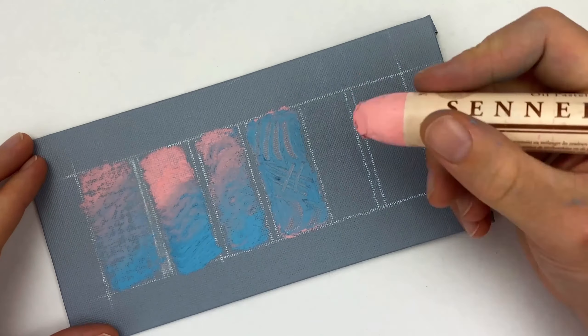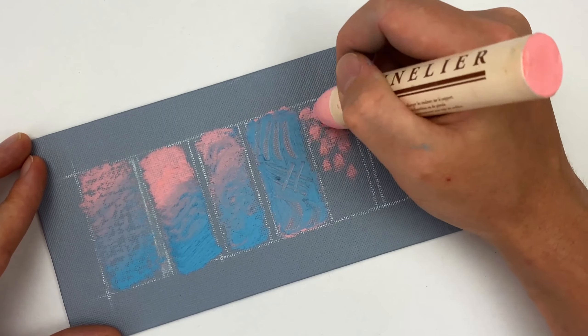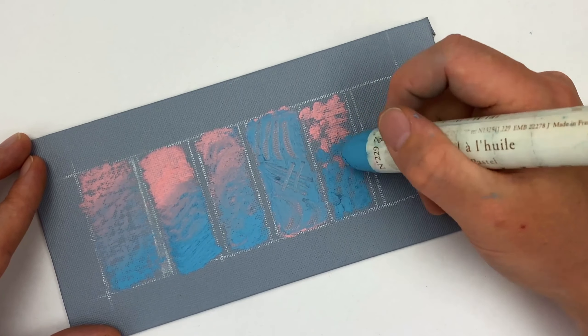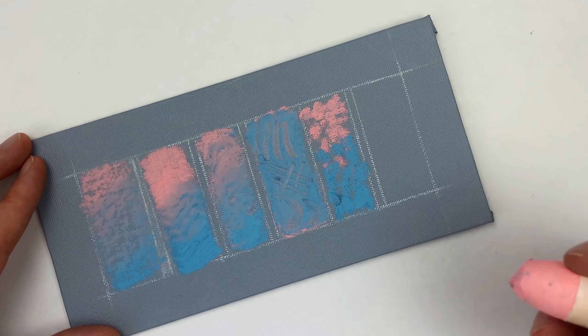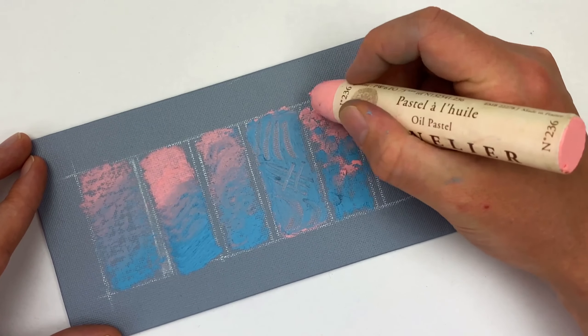Our next technique is called stippling. We can use short, choppy strokes in order to build up that pigment. By layering this stippling, we can create an illusion of depth. This is a great technique if you want to build up some texture or just add some pure pigment to the canvas.